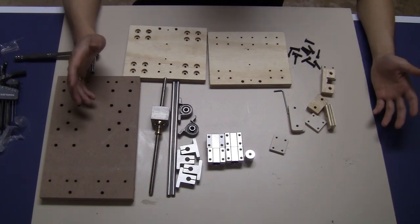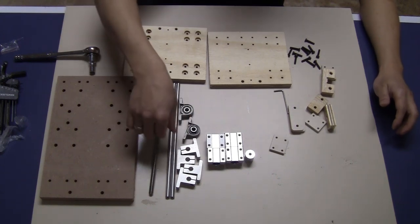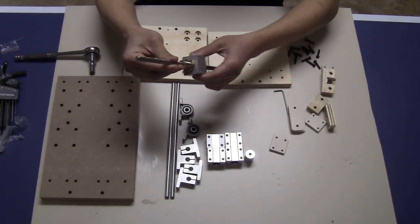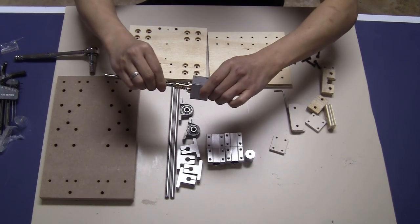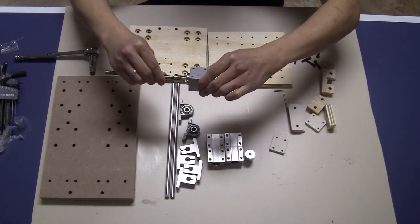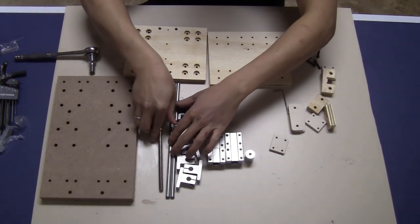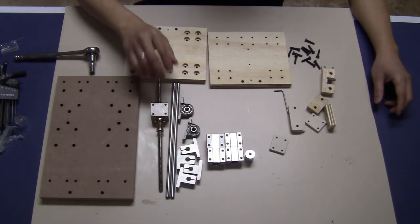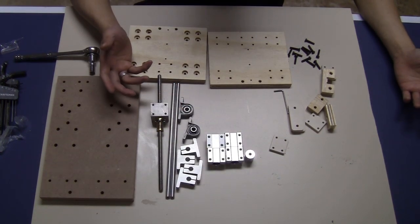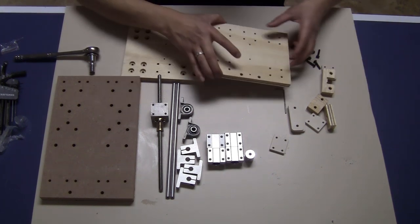Now moving on to the Z-axis block. I bought here a set of linear rail and lead screw with anti-backlash nuts, so it doesn't move when I push this way and it only moves when I turn this. This Z-axis is 250mm. The whole set I bought for about $18 from Aliexpress, so it's very reasonable.